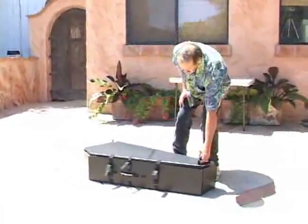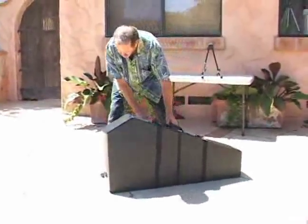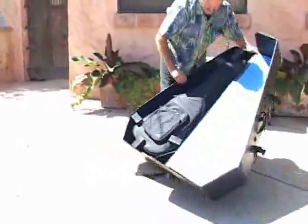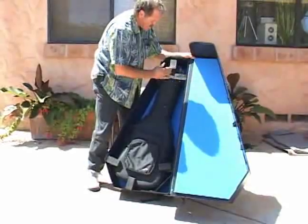Okay, everything looks good. Still looking pretty doggone good — there's not even a mark on the case. It got a little dusty, that's about it. Everything's still intact, all the pads are in place.